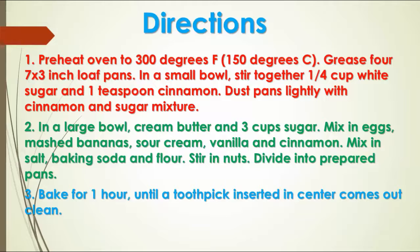In a large bowl, cream butter and 3 cups sugar. Mix in eggs, mashed bananas, sour cream, vanilla, and cinnamon. Mix in salt, baking soda, and flour.